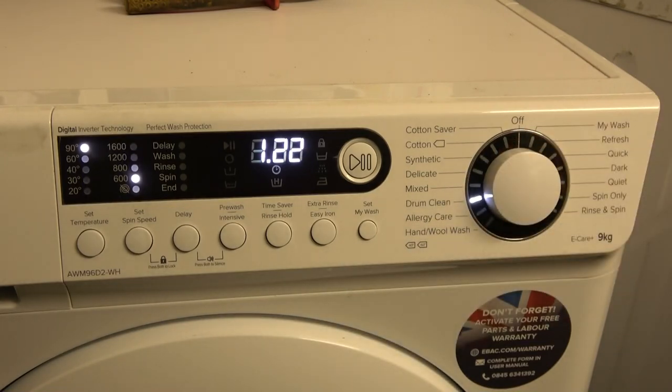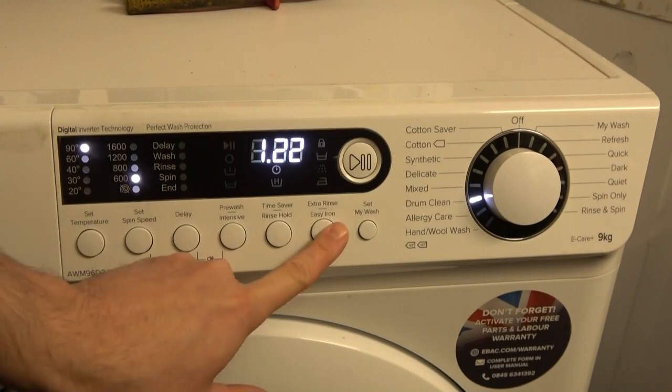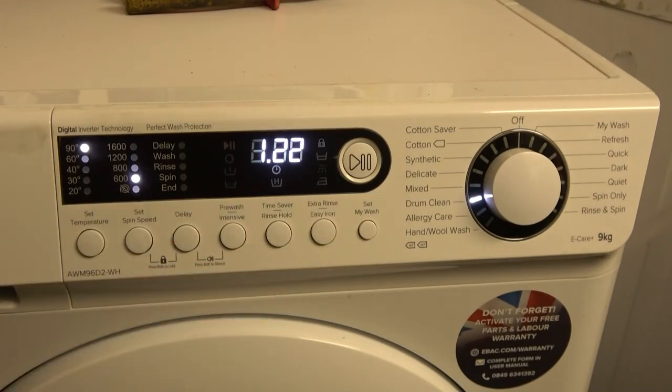Drum clean is preset at 90° and 600 RPM. You can't change any settings — not temperature, spin, or even delay start. There are no options available for this cycle at all.